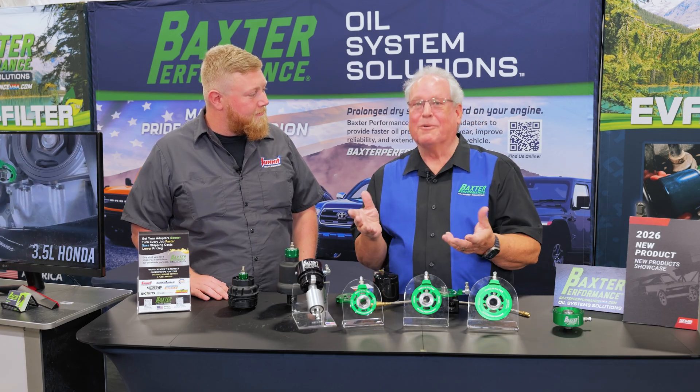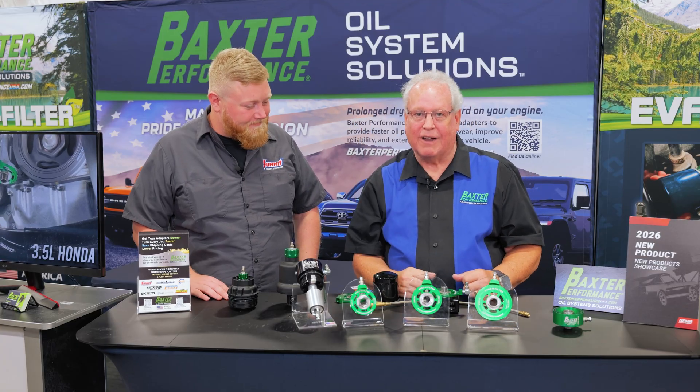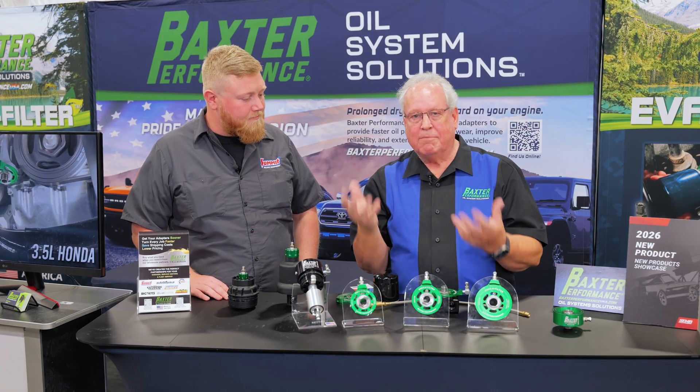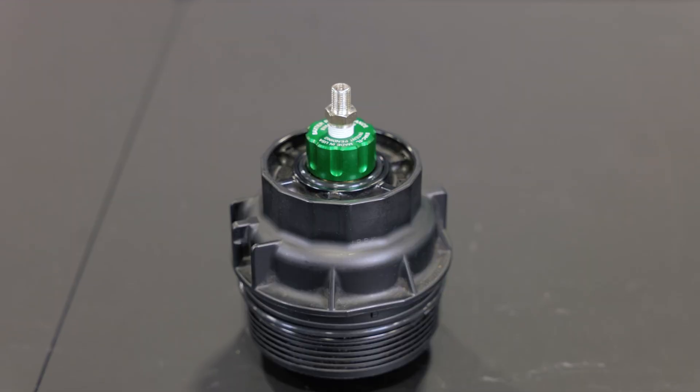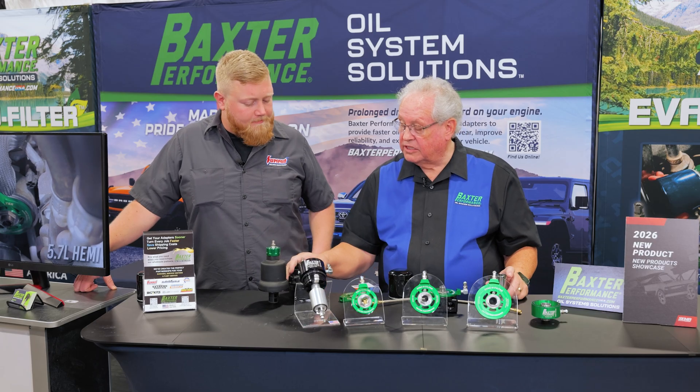If you have a 5.7 liter Hemi mounted in a RAM 1500 truck, you know what we're talking about — it's a bear to get up there and get that oil filter out, it makes a big mess. And not only do we have these for spin-on filters, we have them for cartridge filters too.